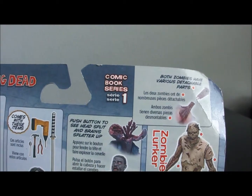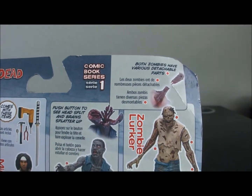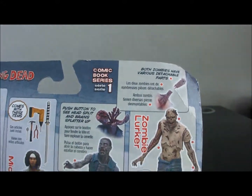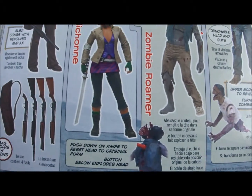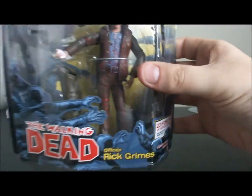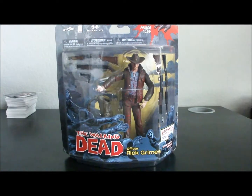The zombies, like you can see here, they have detachable limbs, explodable heads, things like that. You can rip them in half — kind of cool. Thanks for checking it out. Be sure to subscribe for more.